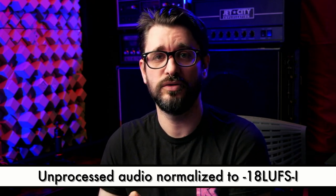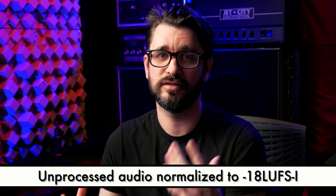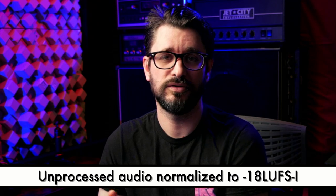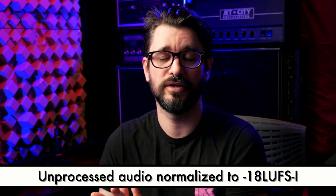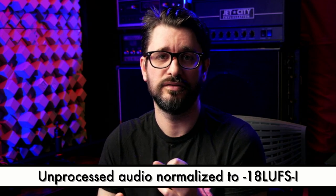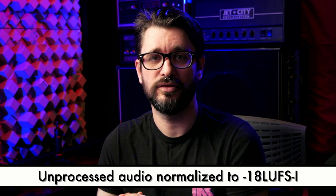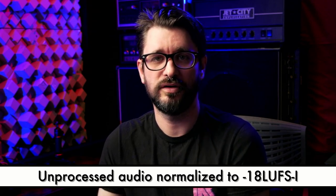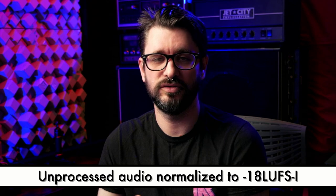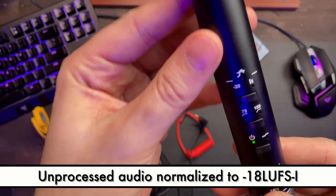On the USB connection you also get a USB audio interface, so you can use the mic as a microphone with headphone out through the 3.5mm output — useful for recording a podcast or Zoom call and hearing yourself via direct monitoring through headphones. That's a nice feature, although there are some difficulties with that which we'll talk about later in the video.